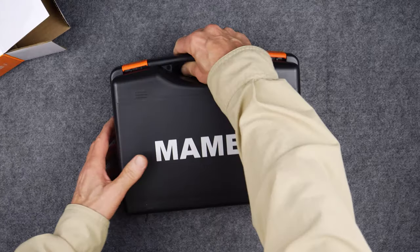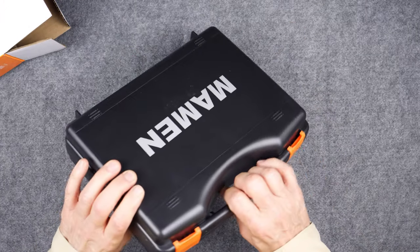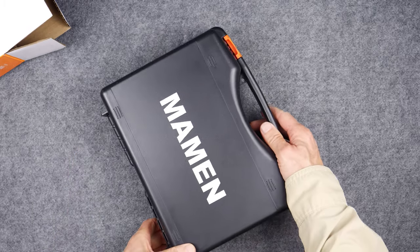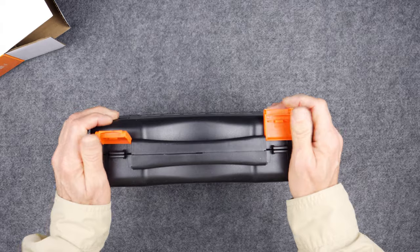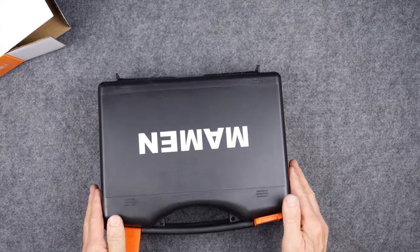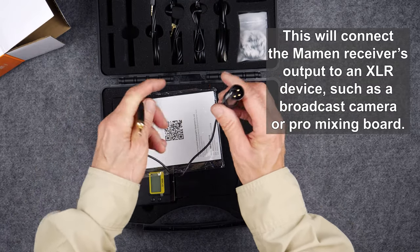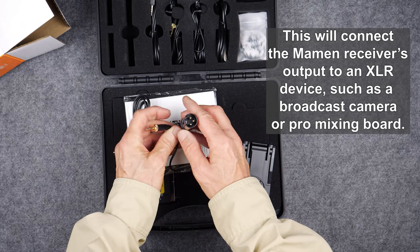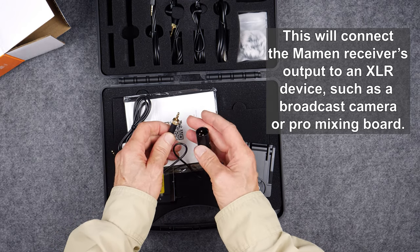Nice looking carrying case — I like that. I thought it was just going to be a bunch of parts in a bag, but this is really nice. The first thing that happened to be in there is an XLR to 3.5 millimeter adapter.